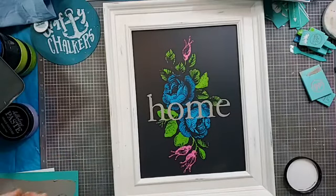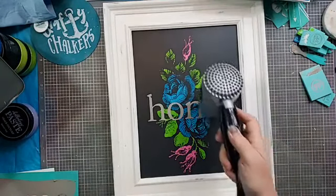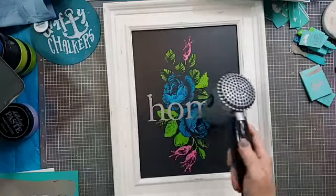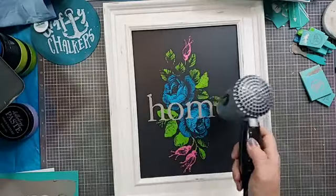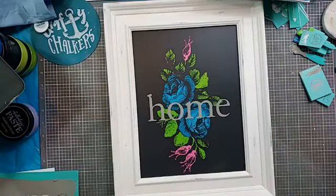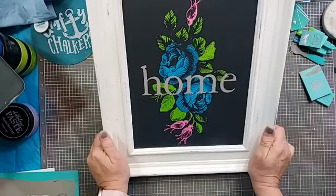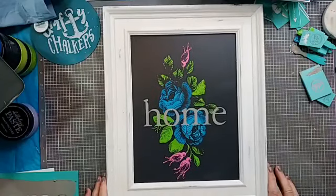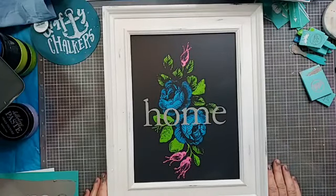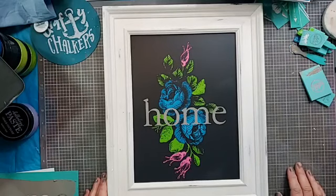What do you guys think? Was that a good choice? I think it was. We're going to blow dry this. That is how you mix up two different transfers to create a beautiful one-of-a-kind piece. I think it turned out great. I love the depth in the flower — I definitely think I should do it on a pillow, that would be very pretty.